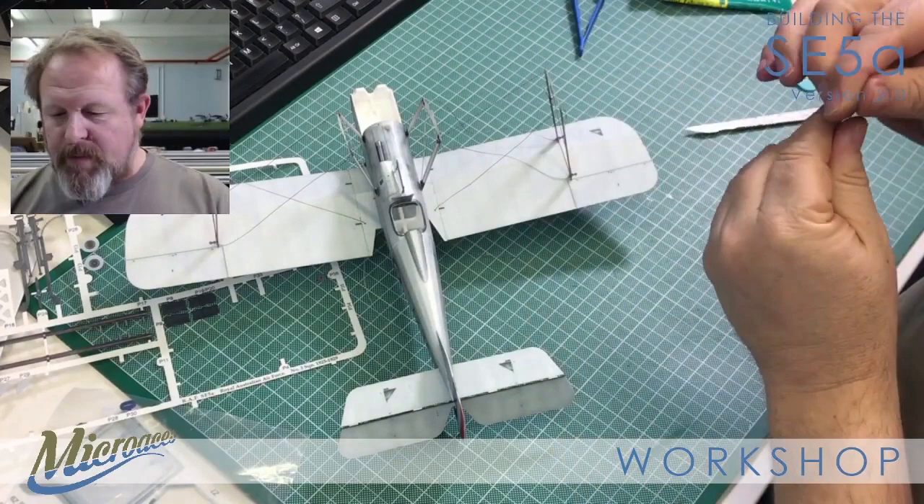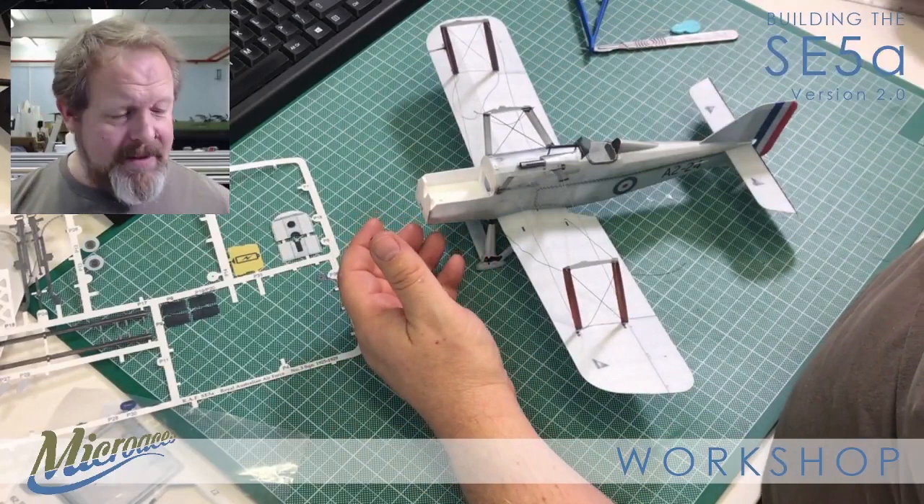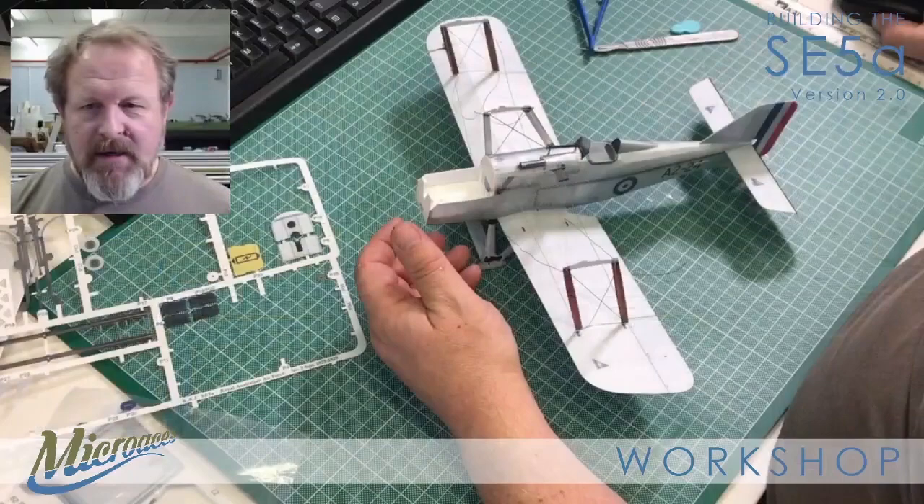And I think that's probably a good place for us to pause and go and make a cup of tea. Thank you very much - we've got the rigging on, we've got our interplanes in place, we've added our little pitot tube detail. Next episode - Part 8 - we should be building the top wing, I hope. I will see you then, thank you very much for watching.